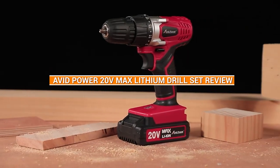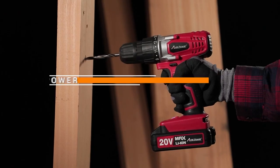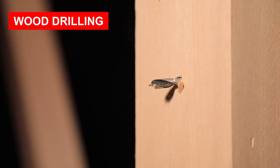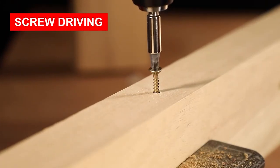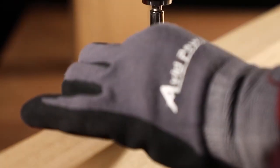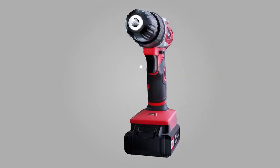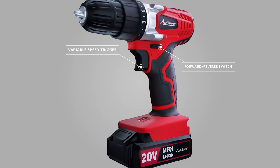Hello and welcome to our review of the Avid Power 20V Max Lithium Ion Cordless Drill Set. If you are in the market for a reliable, versatile and affordable cordless drill, then you are in the right place. We have thoroughly tested this drill set and in this video we'll give you an overview of its features, pros and cons and our final verdict. So, let's get started!